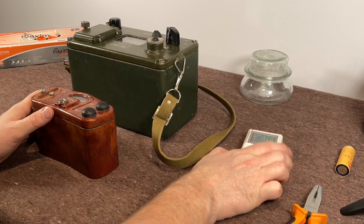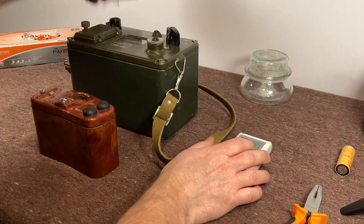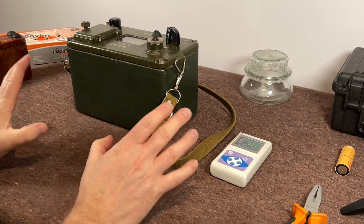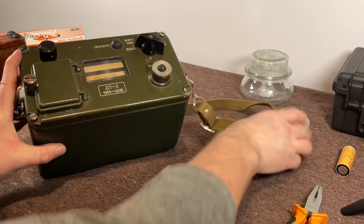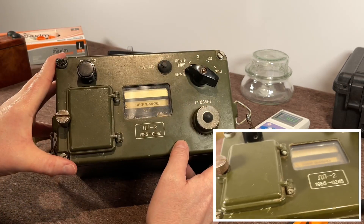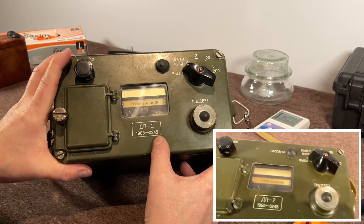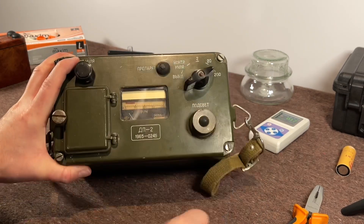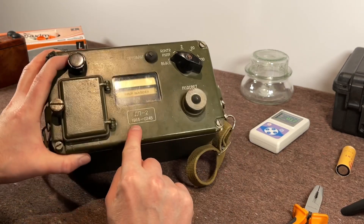Today we're going to be using the RadiaScan, the RadiaCode, and also the RotemRam Genie. For the first part I'm just going to show you the exterior of the unit itself. The DP2 is a very simple unit. You can see the self-test, then it goes from 220 to the 200 scale, all in Roentgen. The device is from 1965.